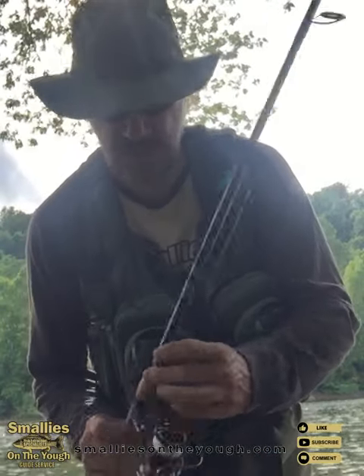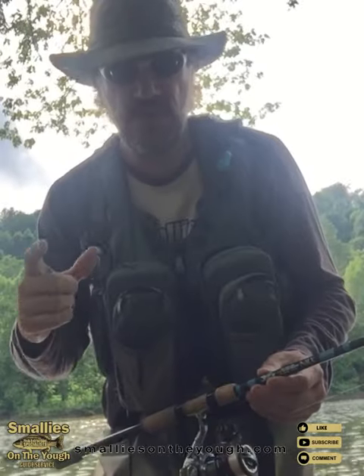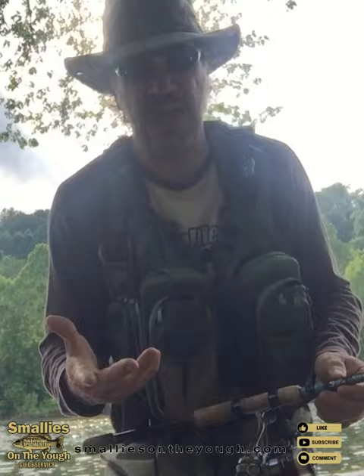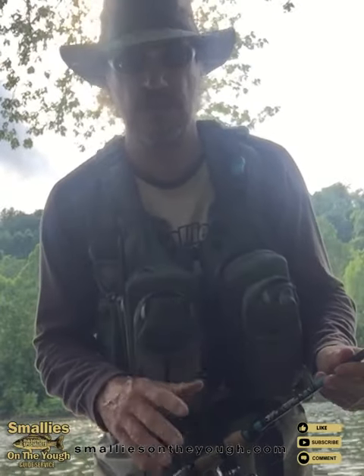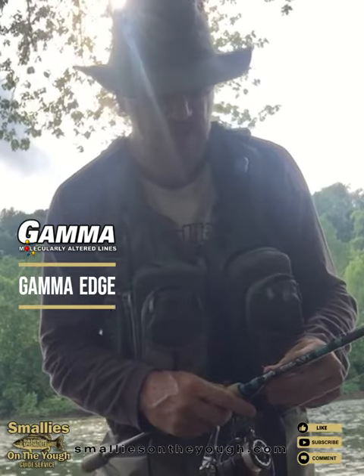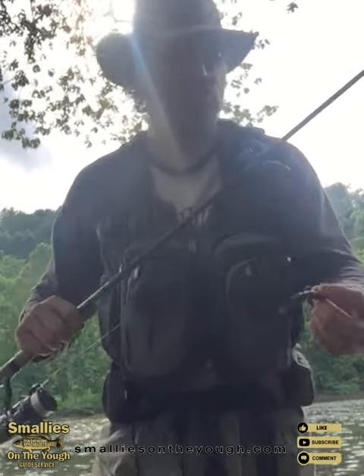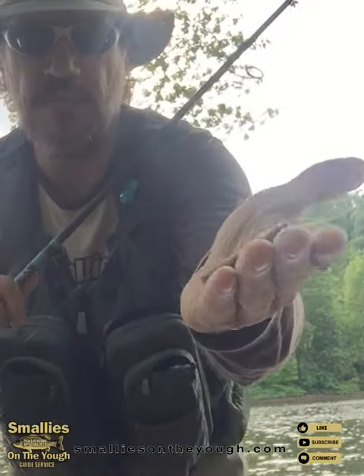Hi everybody. So say you're out and you're not catching many fish because the water is clear. I throw a tube, a 3.5 to 4 inch tube most of the time on 8 pound test. But what I like to do when the water gets really clear, I go down to 6 pound Gamma Edge and then I'll switch to a smaller bait such as a TRD and a Ned Rig.